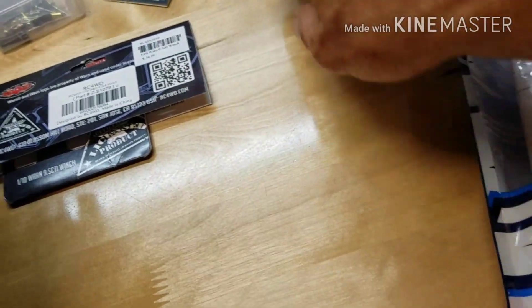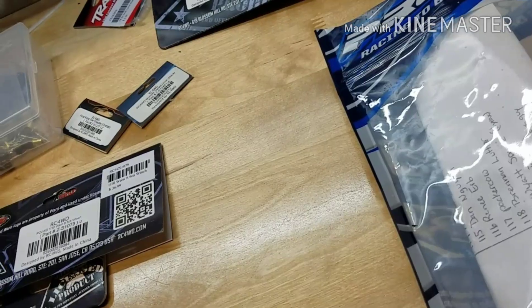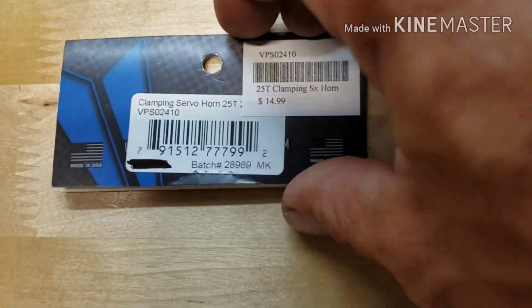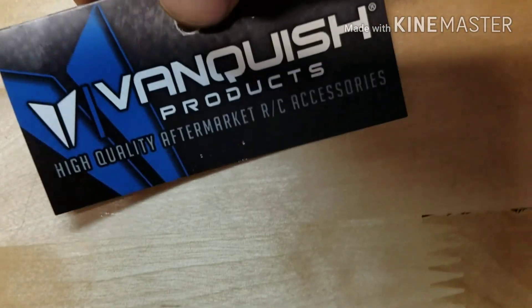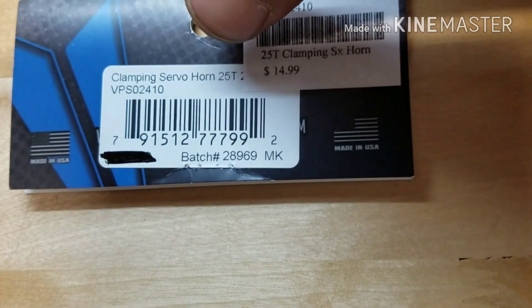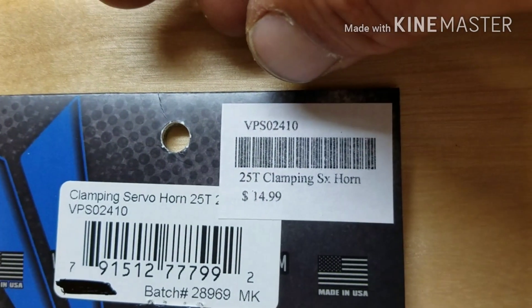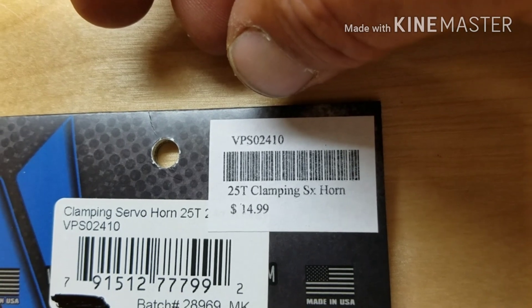When I did my Savox servo, I also did a servo horn. I decided to go with a Vanquish product — a clamping servo horn for the 25-tooth spline, part number VPS02410.